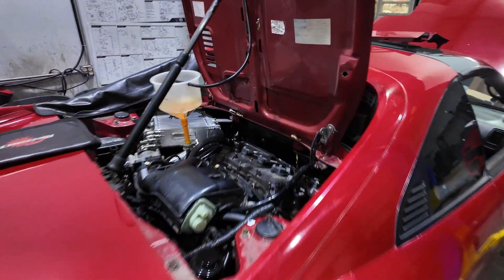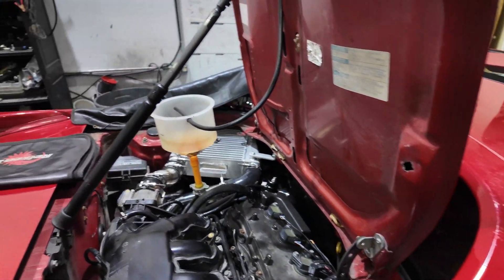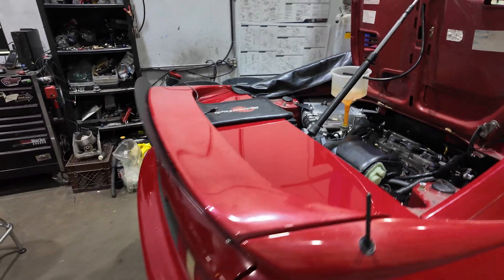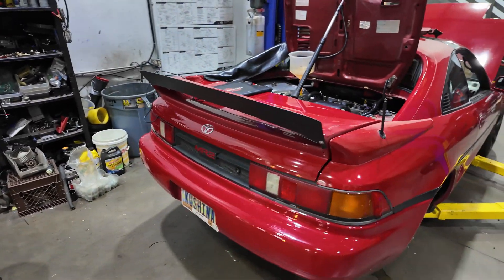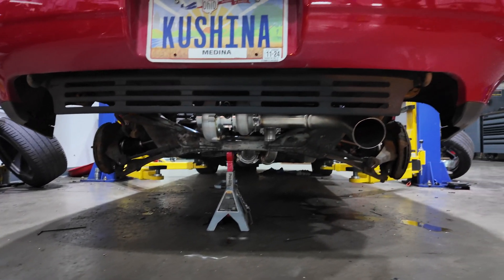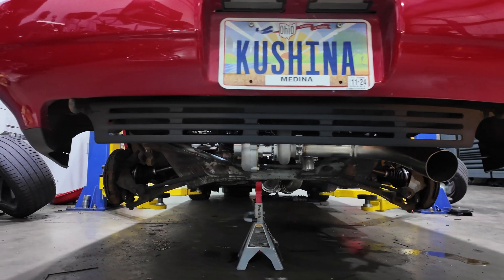We've got Josh's turbo 2GR just about wrapped up. It's running and ready to dyno. All we have left is I need to fabricate an exhaust — we just have a little temporary exhaust sitting on there right now. I still have to fab the whole exhaust system.